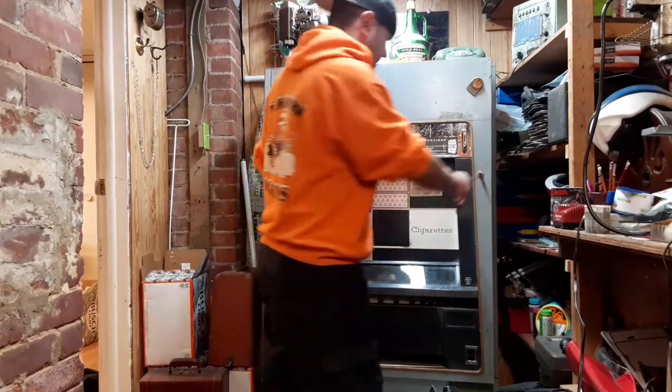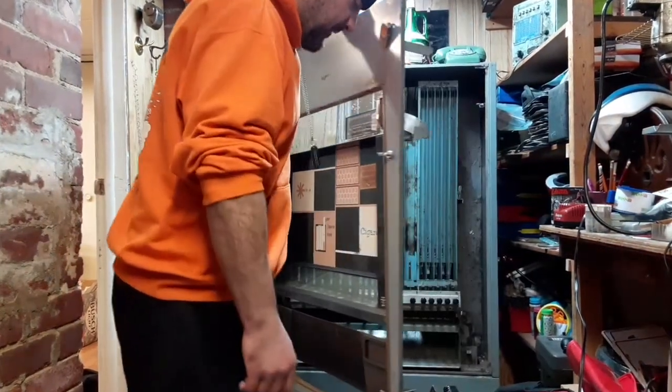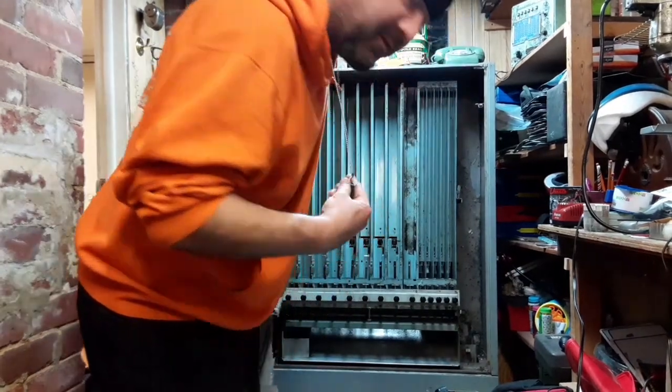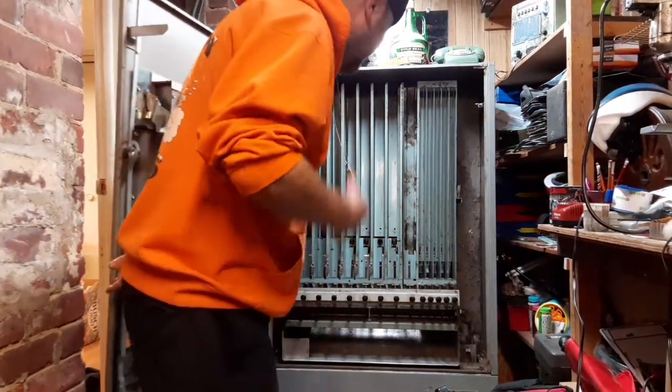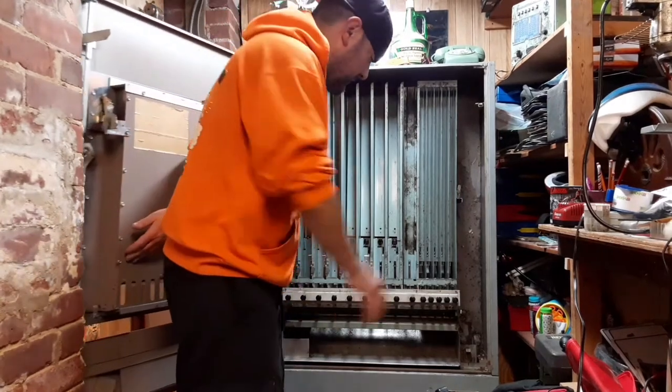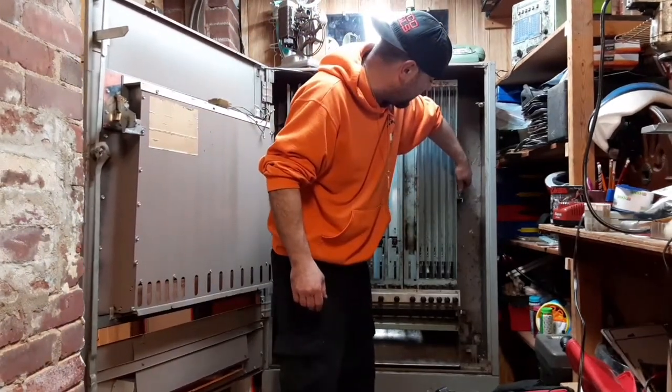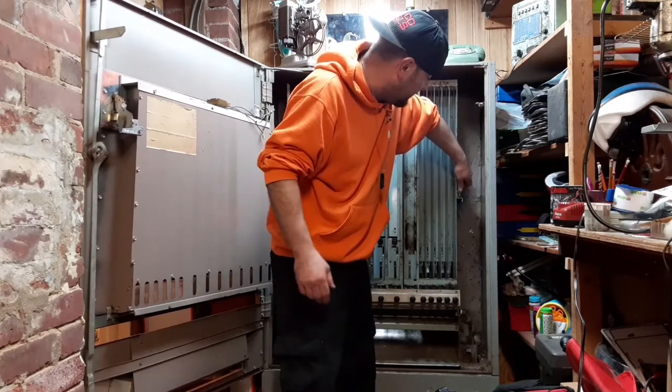Alright, I think we got it. Let's open this back up. I realized my Jesus piece was tucked in — gotta leave that off for good luck so I don't get electrocuted because I'm gonna plug this thing in a little bit. I left the bolt here because I'm horrible with bolts — thank god I did, it's still here.